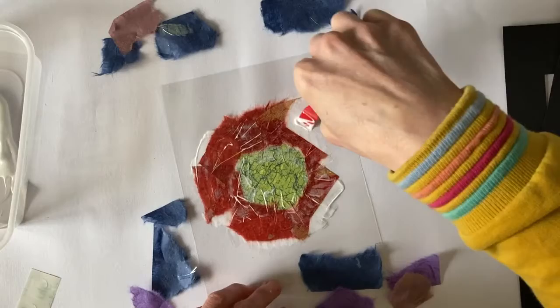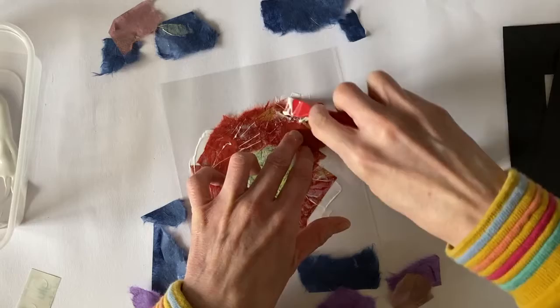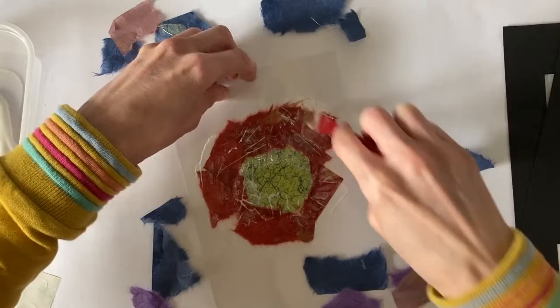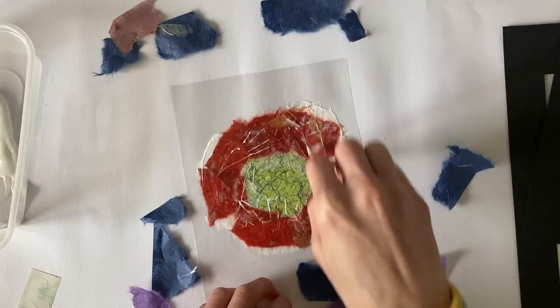It can get a bit sticky and it's sticking to your fingers. Have a little break and go and wash your hands and you can come back to it. You don't have to do it all in one go. You can stop there and then come and do the next colour in a little while. The glue will stay wet in your tub for a little while.